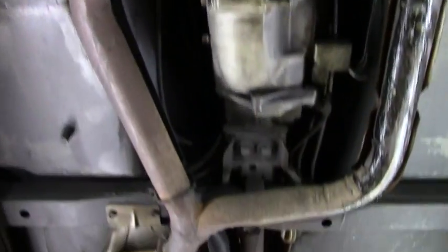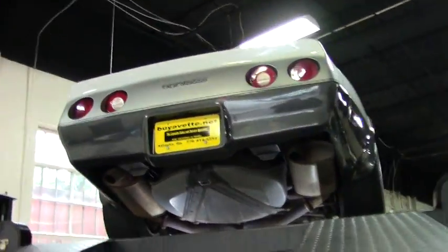As we make one more pass through underneath for you to take a look — as always, give me a holler at 770-605-2056 if you'd like to know more about this or any of our hundreds of Corvettes we have in stock, or email john@buyavette.net. We look forward to seeing you out on the road.